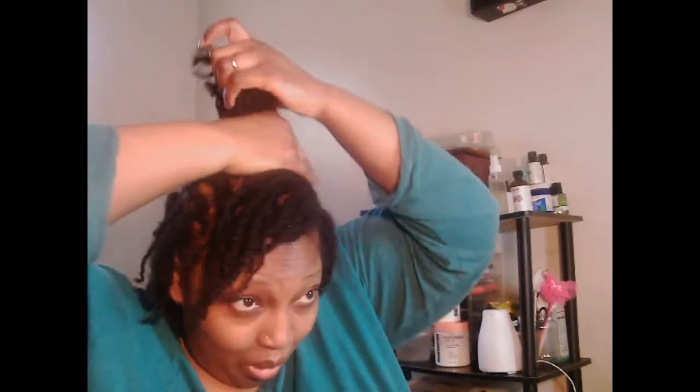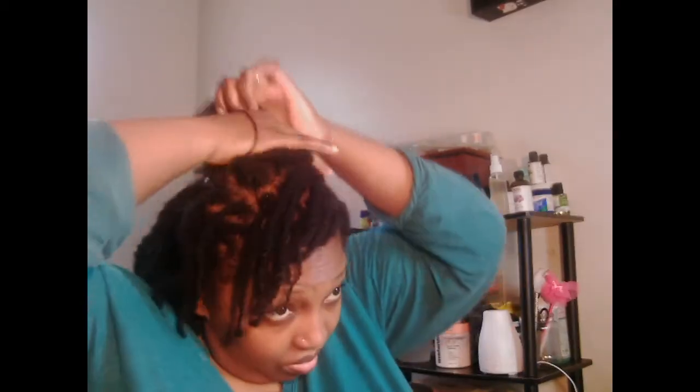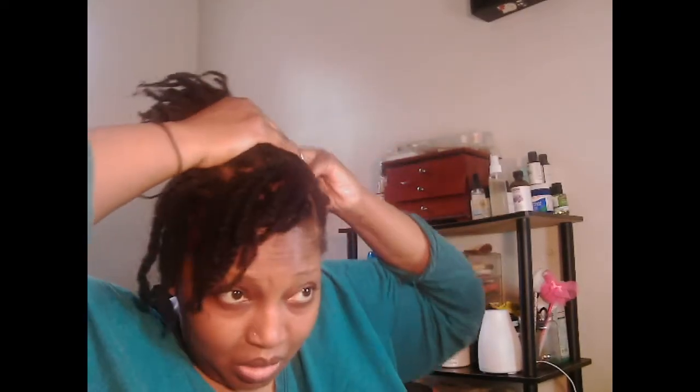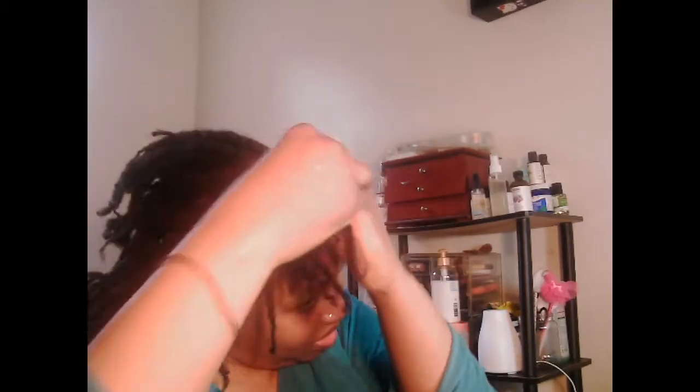I can most likely wear my hair in the updo styles. I'm going to put it up in an updo. I'm going to wash it light — maybe a little different here and there. I could do a half up, half down.